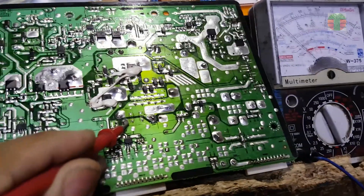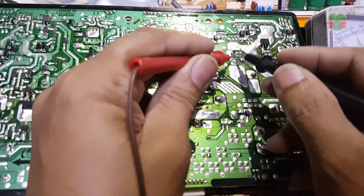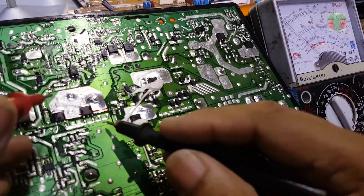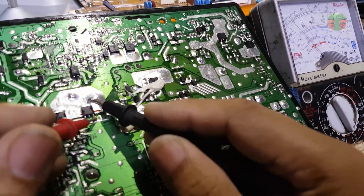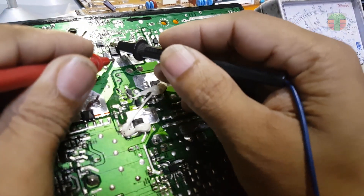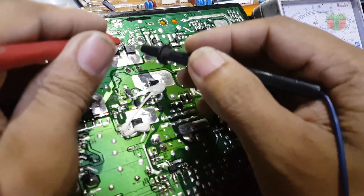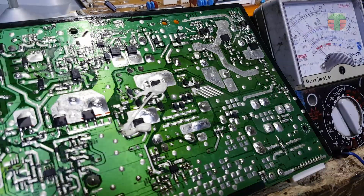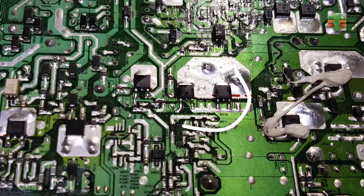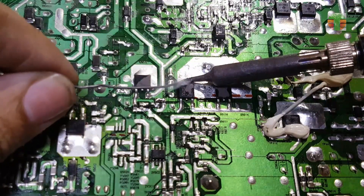In this case, an IGBT and a diode are always the problems. A short circuit was tested here and here.